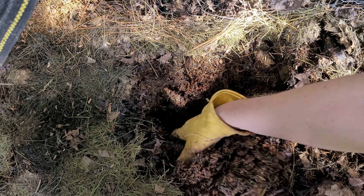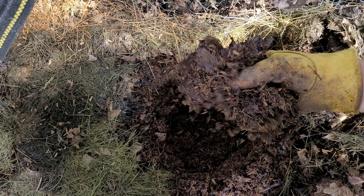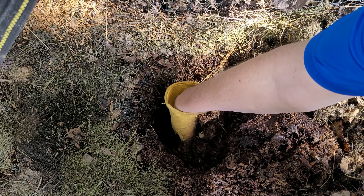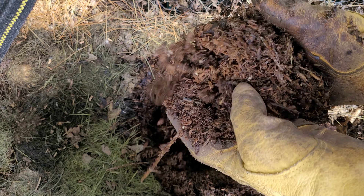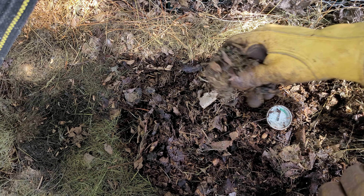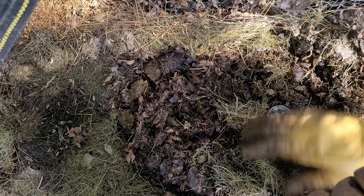The moisture here looks pretty good. The material is definitely breaking down and it seems to be consistently moist but not wet. This is definitely looking promising — it's nowhere near done, but I don't really expect this bin to be ready until fall or spring of next year, and that's when I would need to use it.